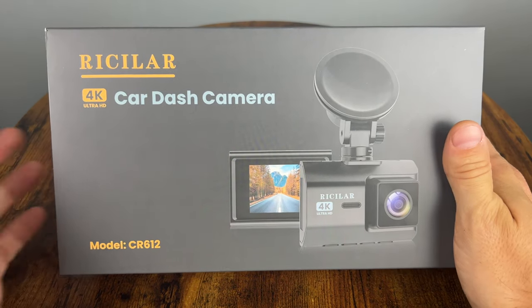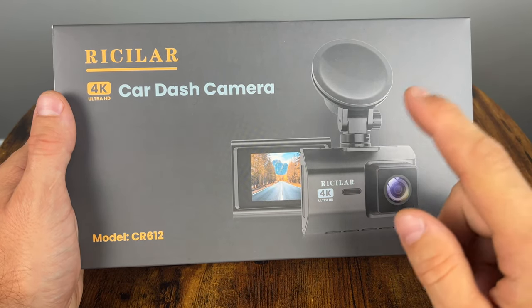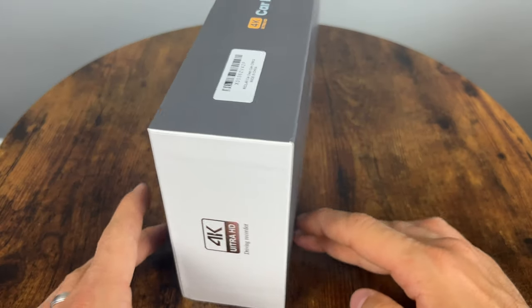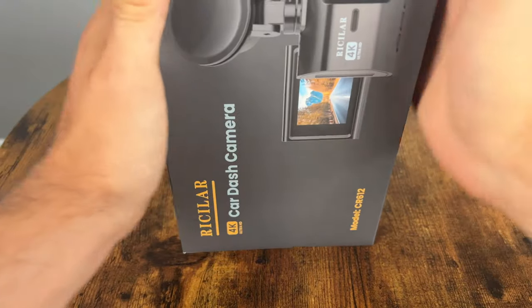There's not that much on the box, but you can clearly see it's going to be a 4K front camera, and it actually includes the rear camera as well, which is going to be 2K or 1440p or somewhere close to it. So let's open it up and see what we get.